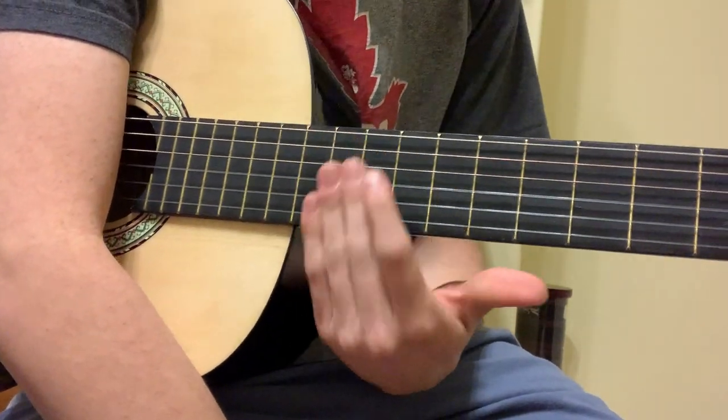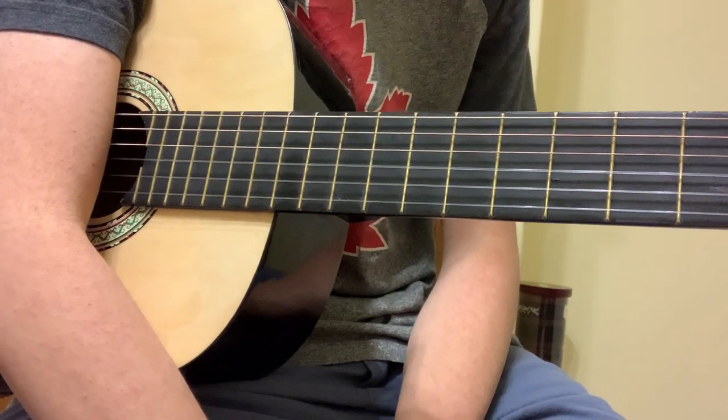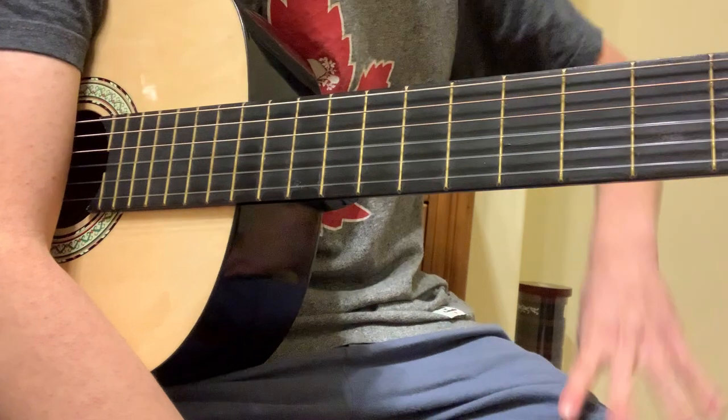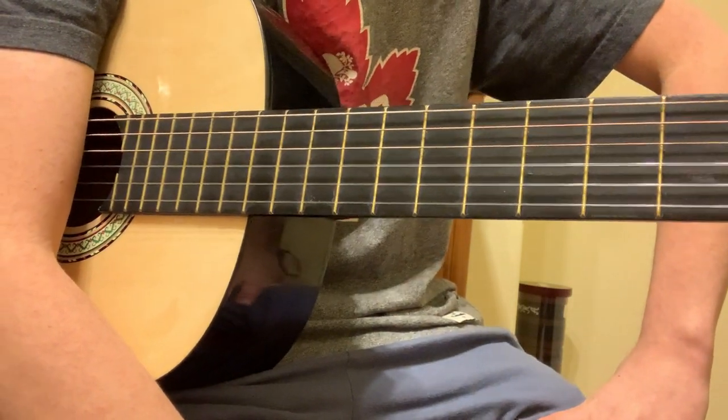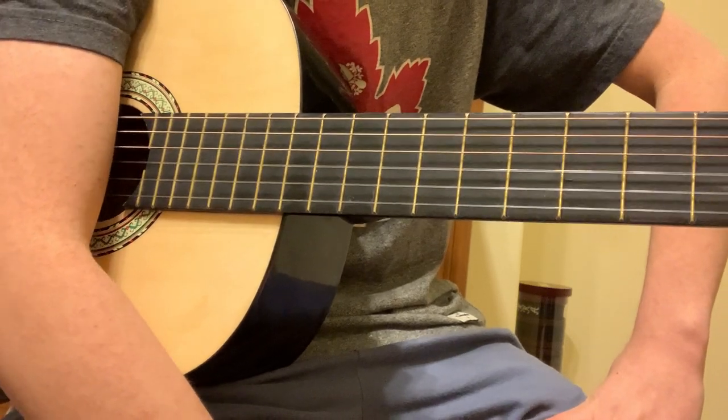Alright, this is how you play Long-Tailed Wonder Bird. Somebody suggested it in the video I did yesterday — how to play the longer version. Now that song is like six minutes long or something like that, so I'm not going to show you all of it, but I'm going to show you the main parts.